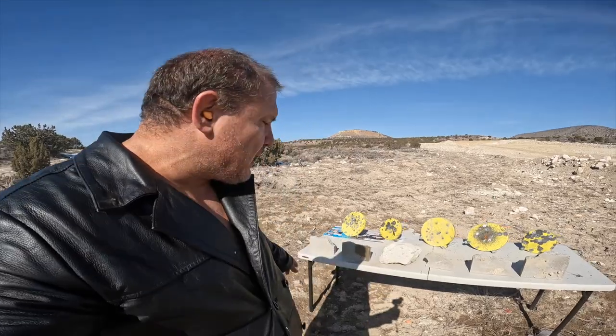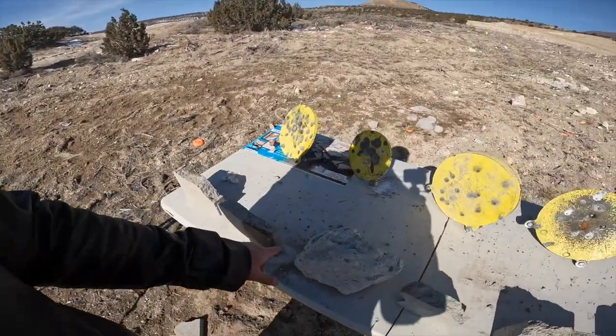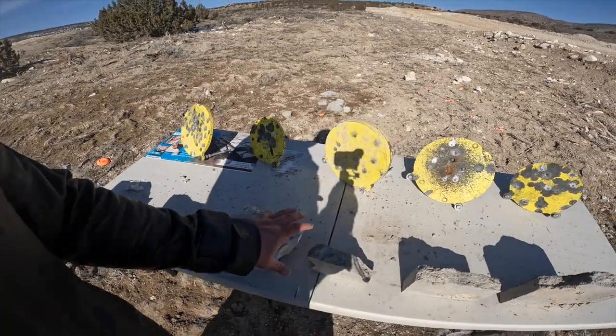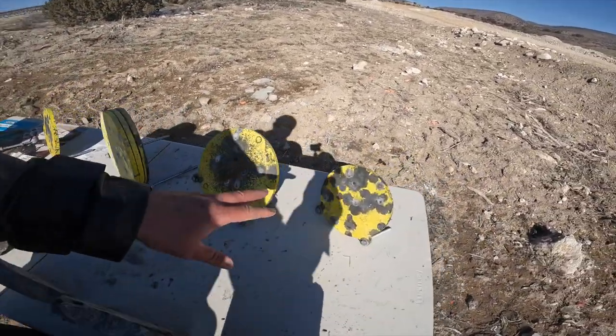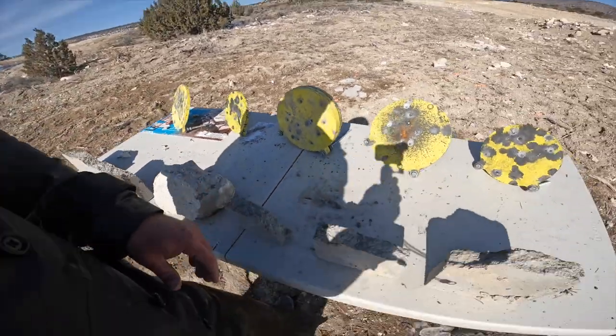Got the target table set up — we've got bricks, a big rock, a metal target, and a triple metal target. Let's see how she does.